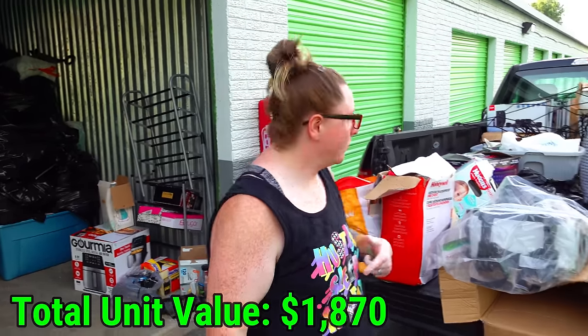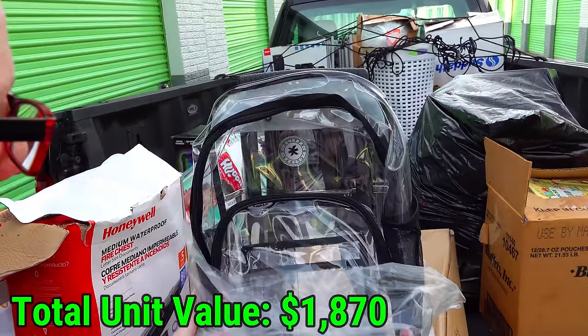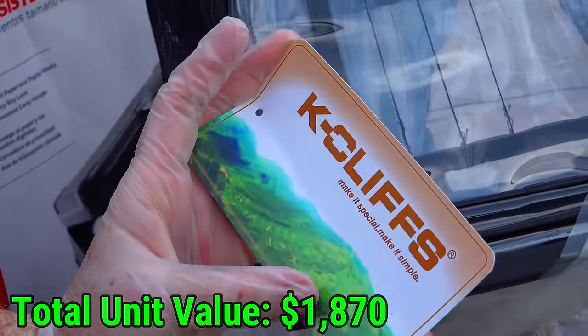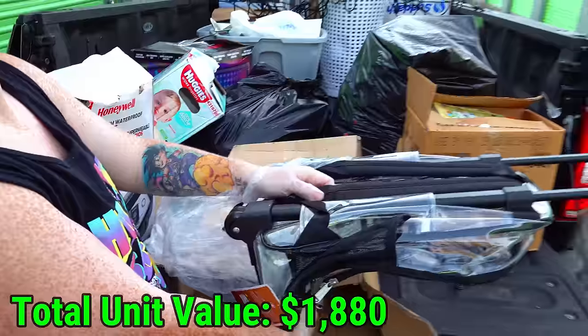I pulled a little smashed box out from the unit and saw this in there — it has plastic on it, brand new with the tags. I've never heard of this brand. K-Cliffs. But it's a nice rolling suitcase with a handle — or a backpack. Nice.